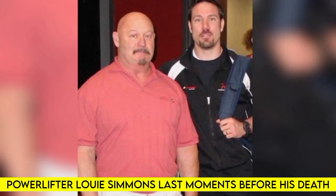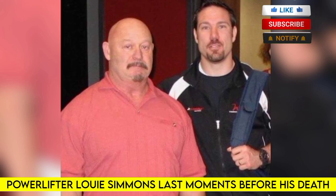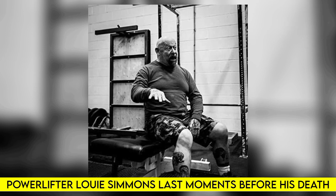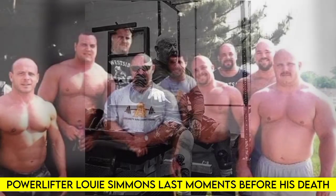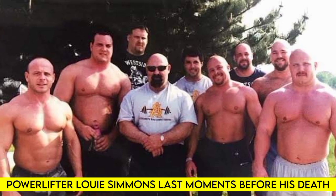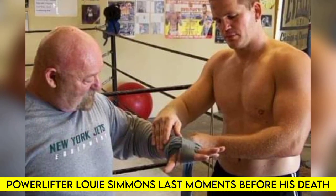At 74 years old, the legend Louis Simmons passed away from health issues at his home on March 24th, 2022. Simmons had been battling some kidney issues and other health problems recently. He decided to check himself out of the hospital against the doctor's recommendations, and at this time we don't know the exact cause of death.